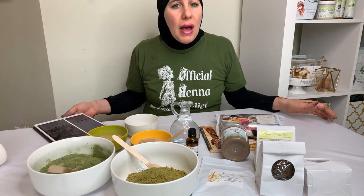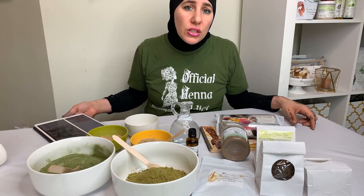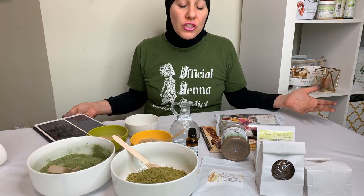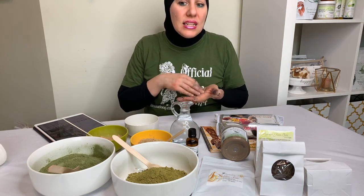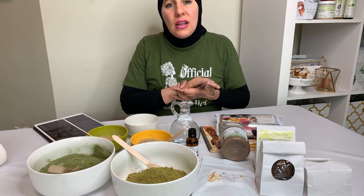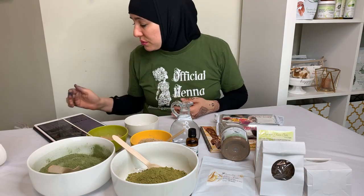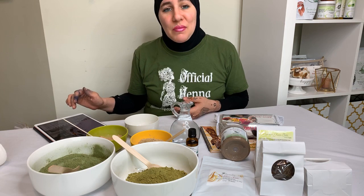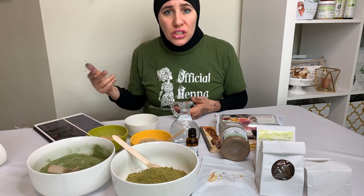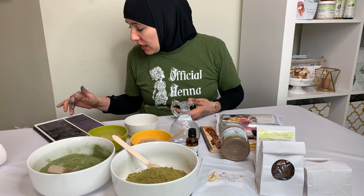We did carry neem powder but it didn't sell well, so we discontinued it. We do use it in production though — we have a cassia neem hair wash that's flying off the shelves. People really love the cassia neem hair wash; it literally has cassia and neem powder in it and is a phenomenal hair wash. The neem powder alone just didn't do well on its own.